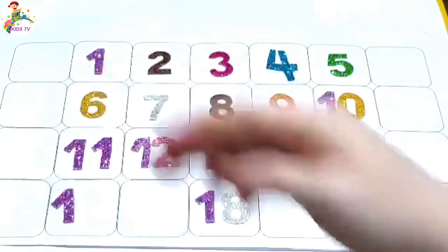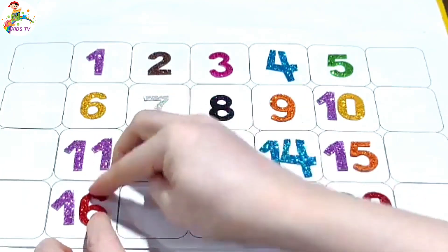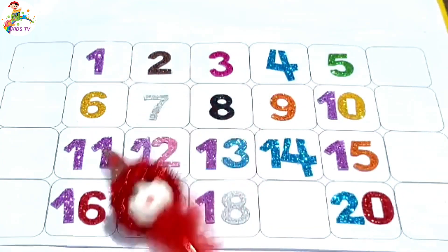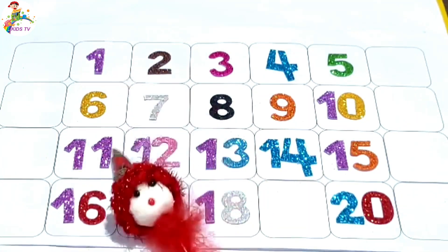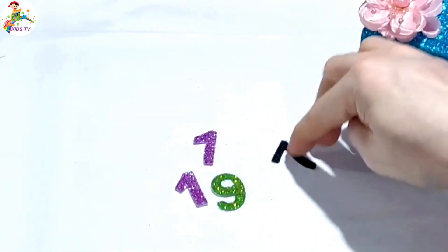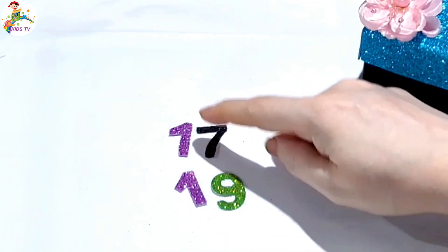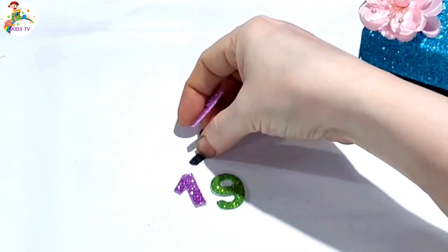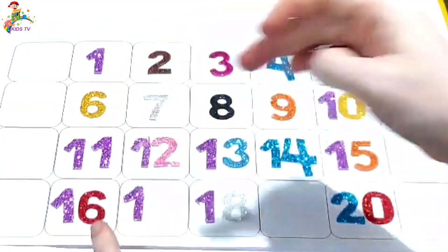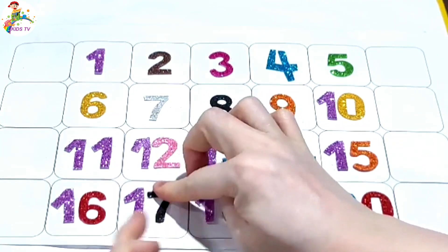One, six — sixteen. Paste here sixteen. Missing number seventeen — seventeen is here. One, seven, seventeen. Paste here number seventeen.